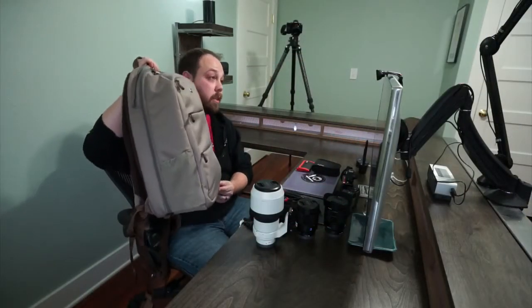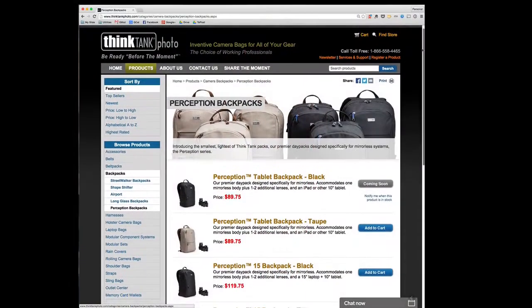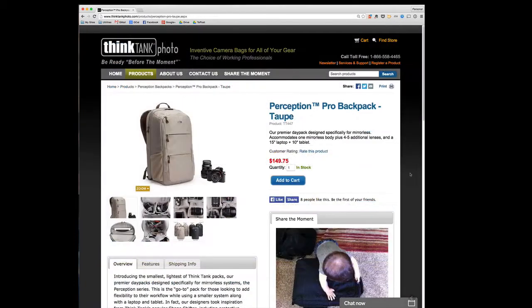This is the taupe color; it also comes in their more traditional black. The Perception line comes in three different sizes and two colors — black and taupe — and the Pro is the largest of the three. I'm really excited about the Perception Pro because this bag was built with mirrorless cameras in mind, especially the Sony a7 family, which is what I use.